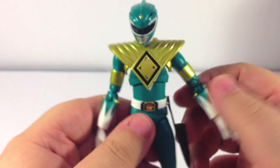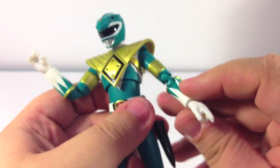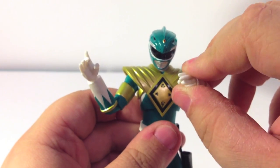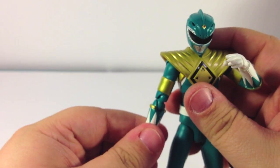Overall, I think this is a very, very fantastic figure. Just to show off the hands: this hand is meant to hold the dagger, and this one is for the actual playing of the notes. Yeah, very, very nice looking overall — I'm extremely happy with this figure.